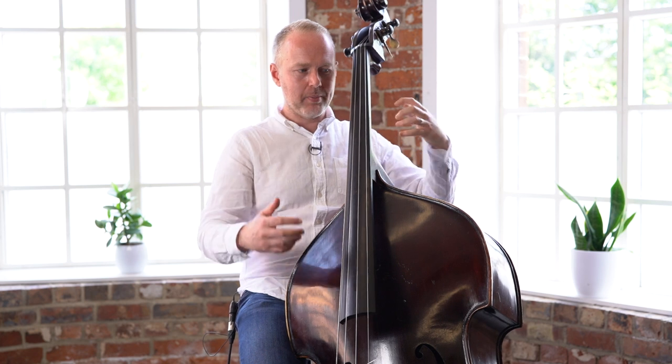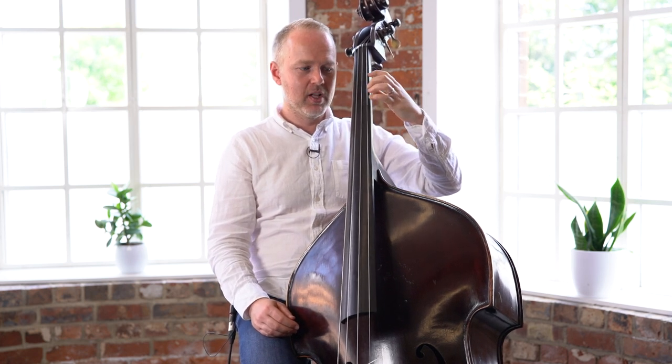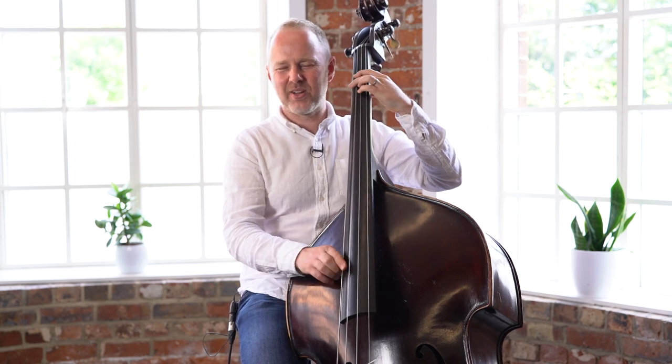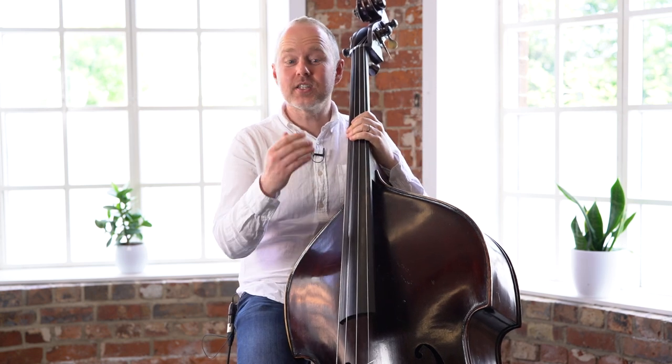So be really careful to maintain that hand shape. Let your weight fall back into the bass. Try not to squeeze with your thumb and let those notes ring out. Because if you're out of tune, it'll sound really horrible. And then there's this fill.